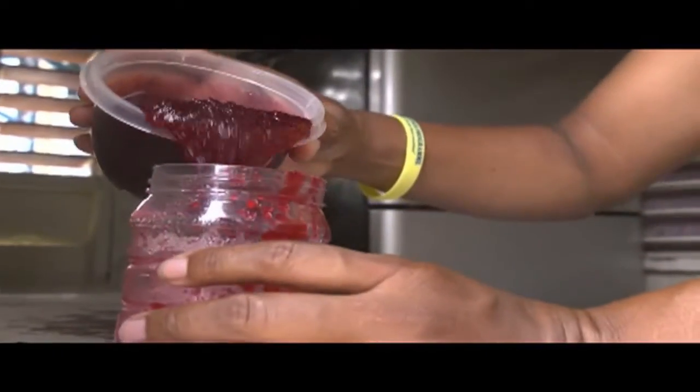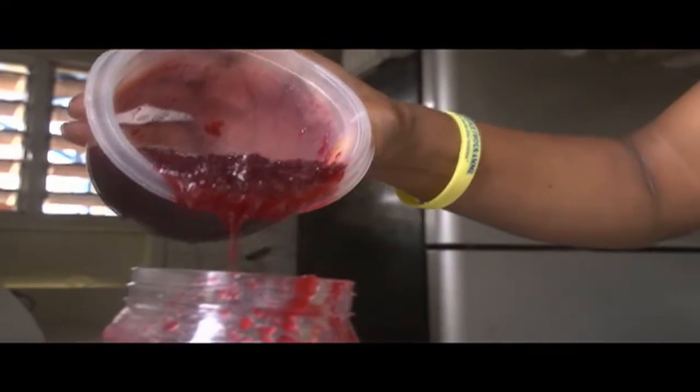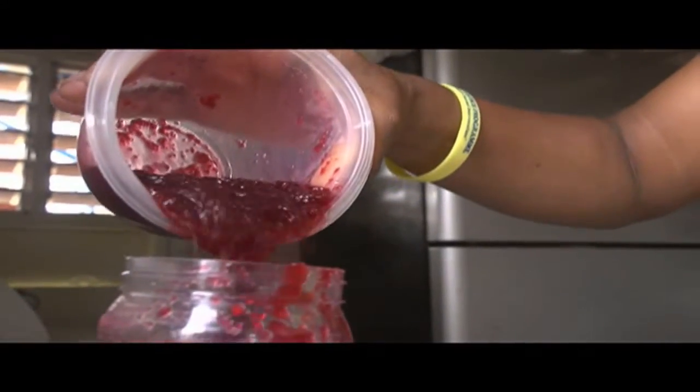And then you set it to cool. You can eat it like a jam, on your salad, with bread, or just do like me — you can just eat it alone. This is very healthy and nutritious and I don't add any preservatives in it.